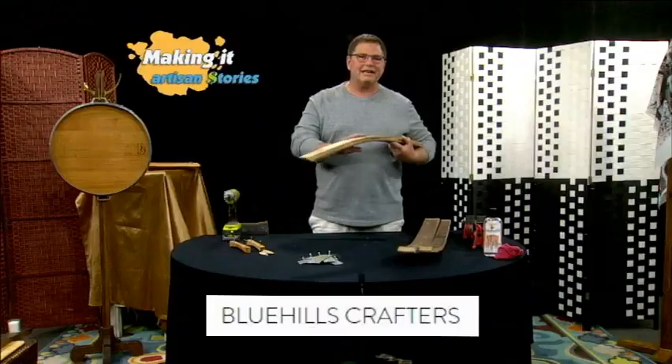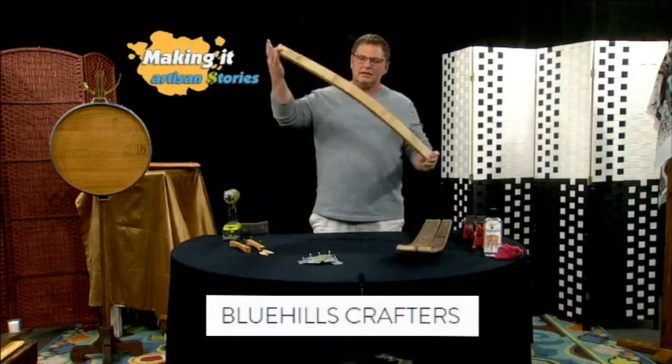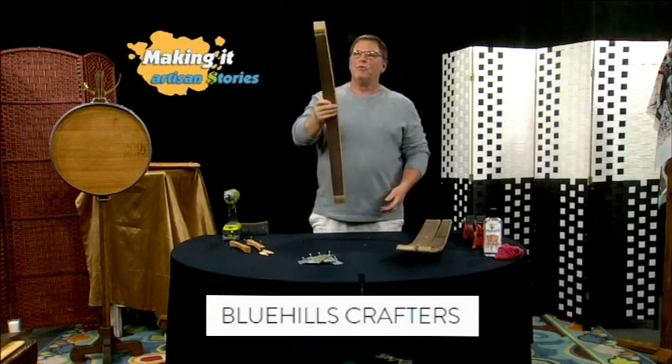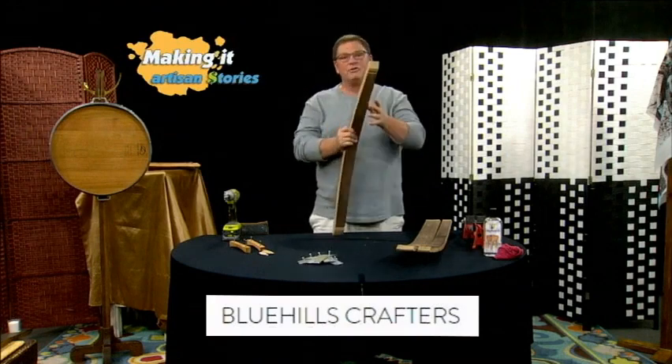I'll show you how I make them. I already pre-sanded these boards. There's three boards. This is called a stave — a wine stave. This is how they make wine barrels. They put a whole bunch of these together and they put the top and the bottom and they put bands over top of them.